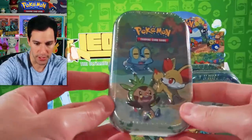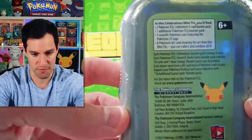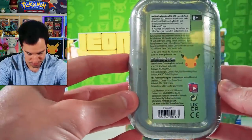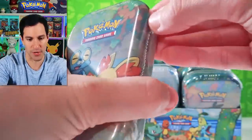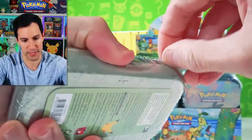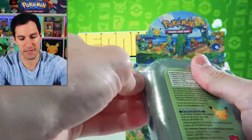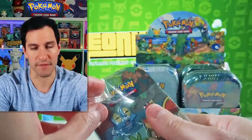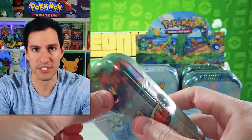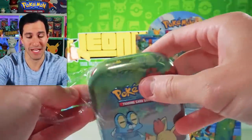Obviously if you put them all in order they actually make an artwork, which was on the thumbnail of this video. These tins come with the following — I'm eager to open it up. This has been such a fun set. I did a massive opening of every Pokemon Celebrations product on Thursday if you haven't seen that — we got some incredible pulls.